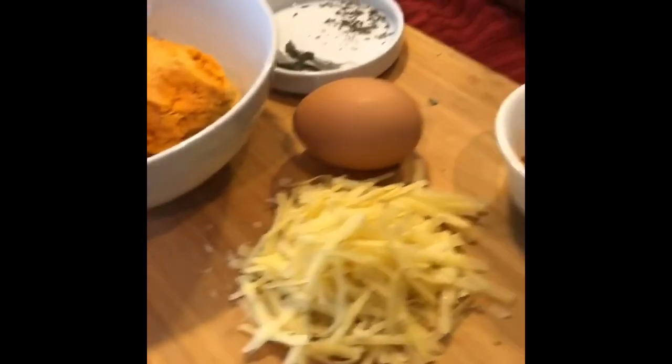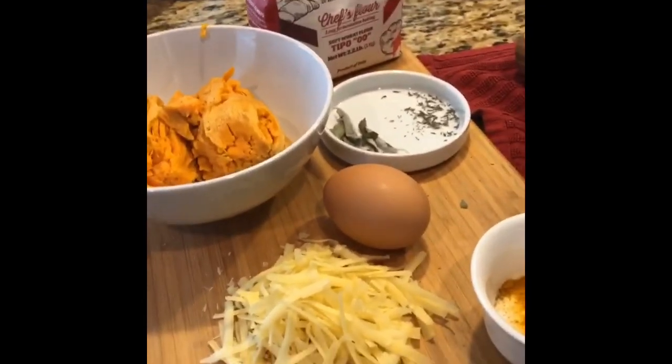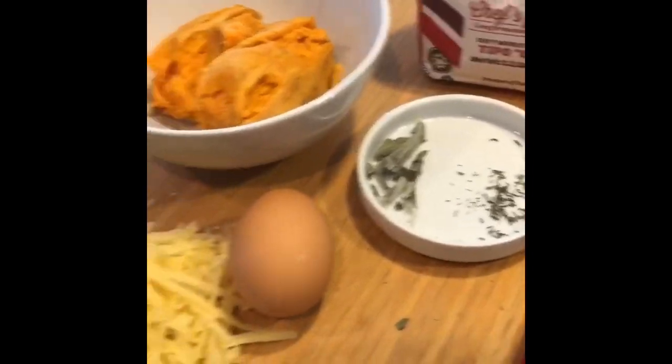What's up Instagram, we're in the kitchen tonight. Let me show you what I got on the menu — we're going to be making sweet potato gnocchi with Gourmino Gruyere and Emmentaler, scented with a little sage and thyme.